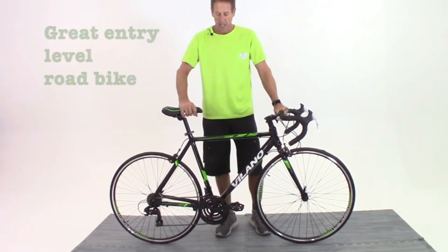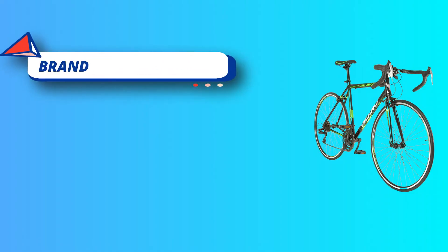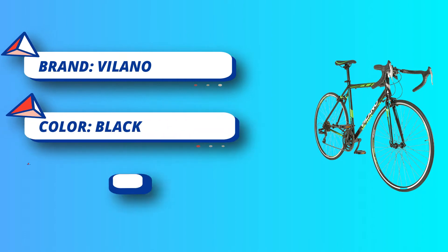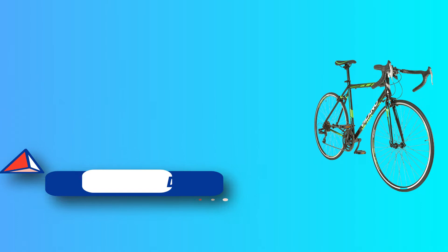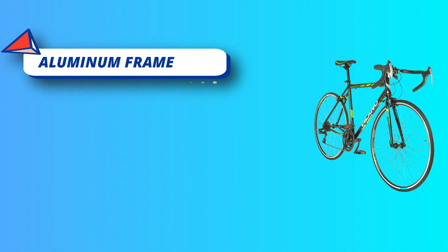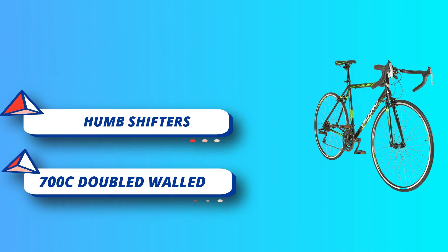This bike's components — shifters, brakes, etc. — will arrive as shown on the listing. Factory components' availability depends on many factors including supply shortages and transportation challenges. Reviews and questions may contain outdated information; the listing is the authoritative source for info about this product.